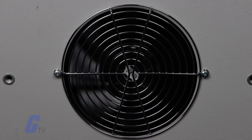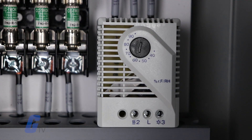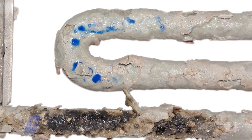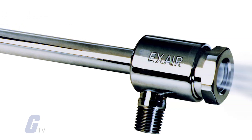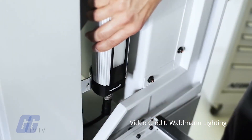A combination of heaters, fans, thermostats, and hygrostats constantly monitor and regulate air quality, protecting equipment from freezing, corrosion, and overheating. Specialty accessories like vortex tubes provide efficient spot cooling, and discreet lighting solutions can assist with cabinet maintenance.